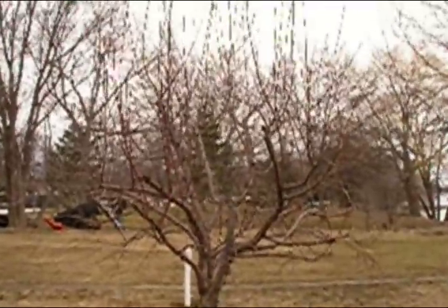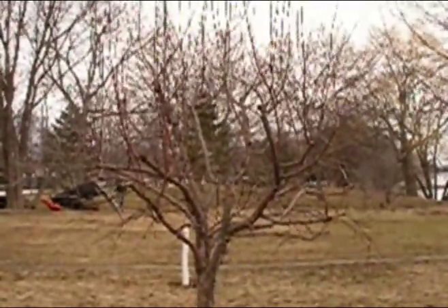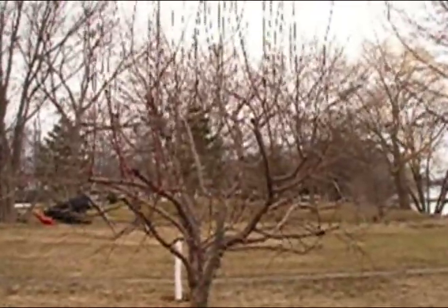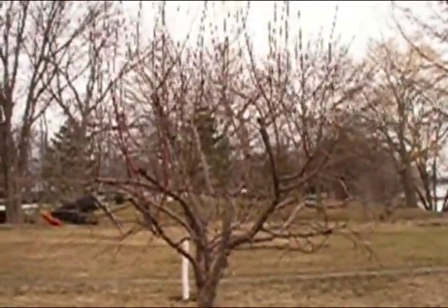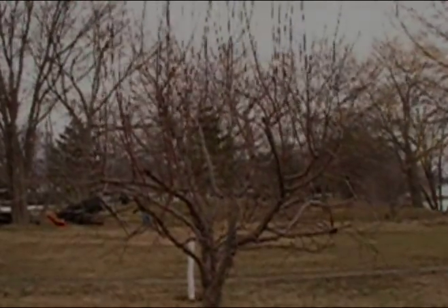This is a really messed up apple tree and over the last three years I've been trying to fix it. But it has great examples of everything that can be wrong with a tree and how you might want to prune it.